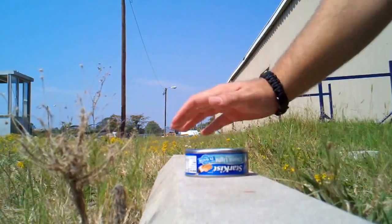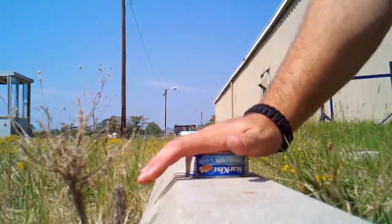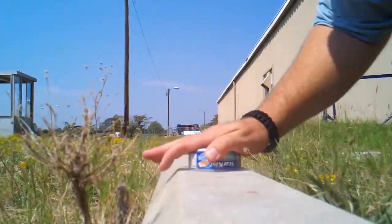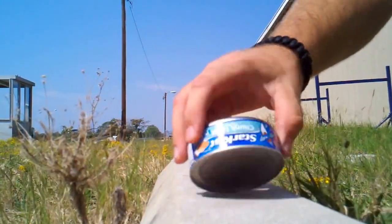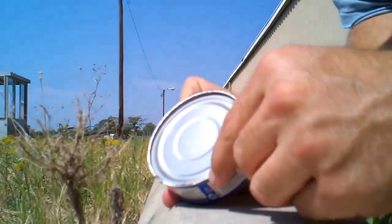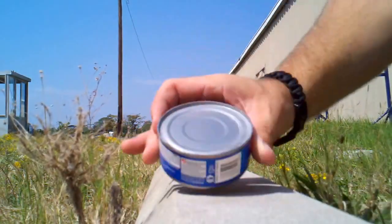You're gonna want to look at the surface you're using for the moisture to start escaping from the can. I don't know if you can see it or not, but the can's already got some perforations here. I'm gonna call that good.